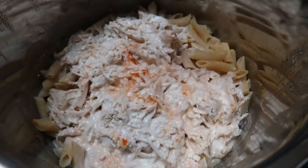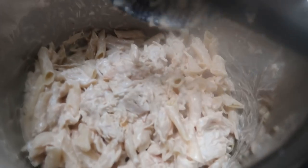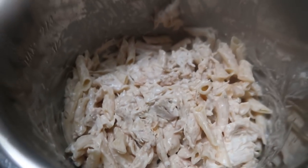I just took the lid off the Instant Pot — it gets a little steamy. I'm going to stir the chicken mixture in with the noodles and then top it with our cheese.